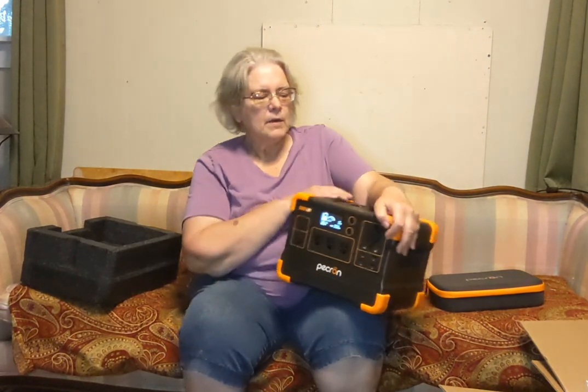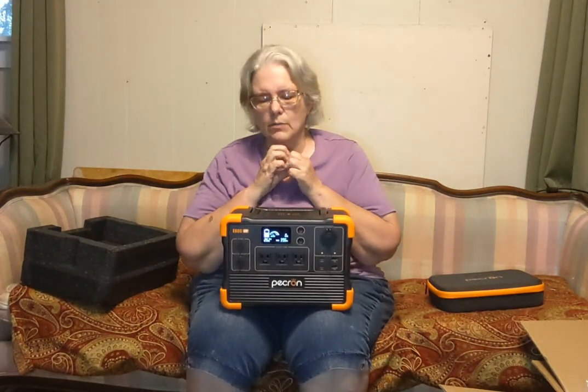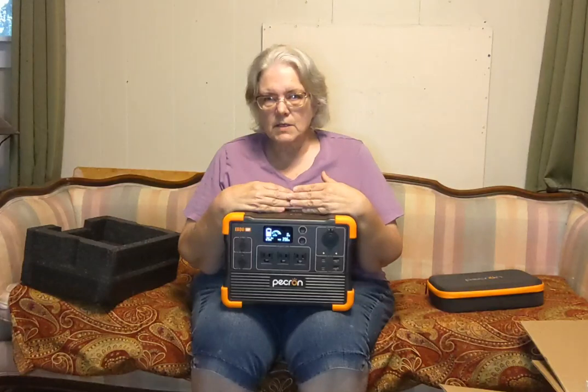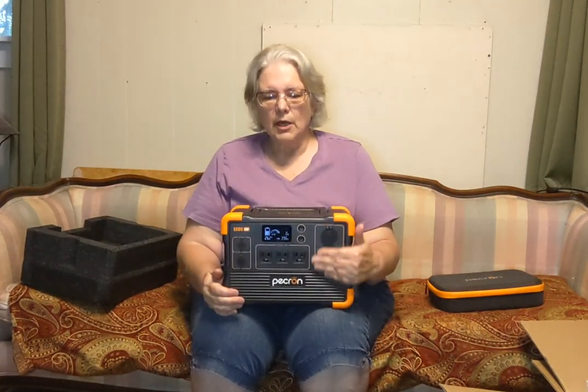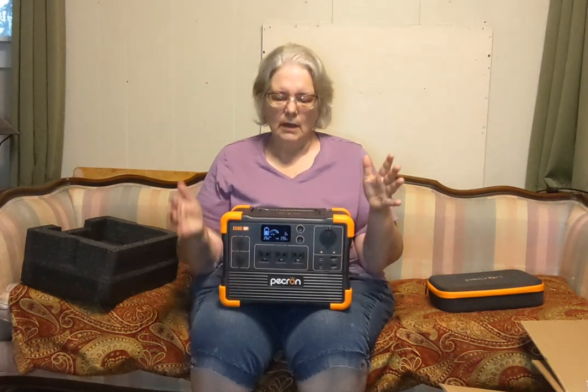If you want good review videos, I watched Jasonoid and Hobotek and quite a few others, and I felt this was something that would meet my needs. Instead of a large unit, I can run my freezer in summertime, my refrigerator, USB lights, and recharge my phone and tablet. I felt it would meet my needs and the price was right.